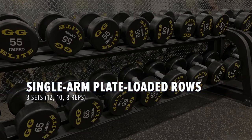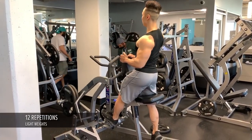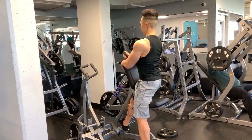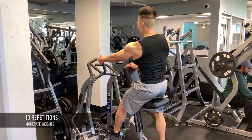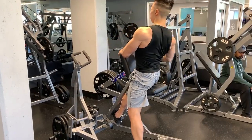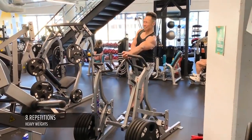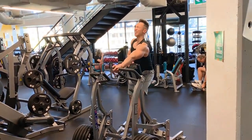Next is the single arm plate loaded rows — three sets of 12, 10, and 8. I perform 12 repetitions using light weights, starting with my left weaker side then switching over to the right. I increase the load and perform 10 reps, then increase the weights to the maximum amount I can handle for eight reps. In this case I completely maxed out because there's no more room to put any more plates on.